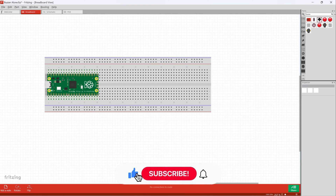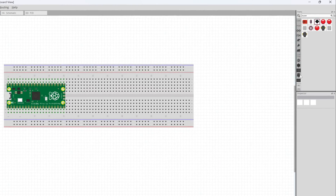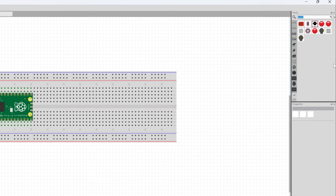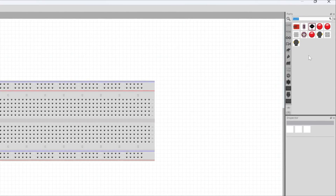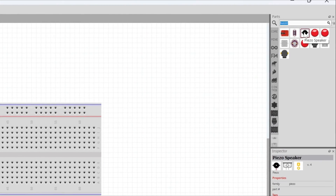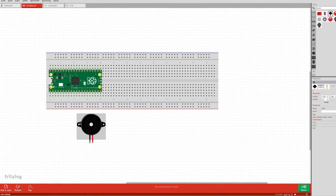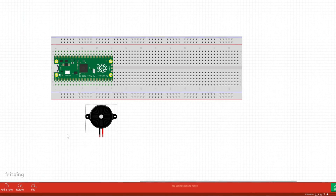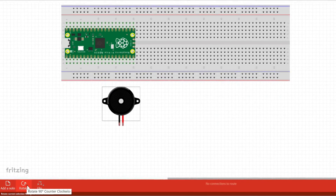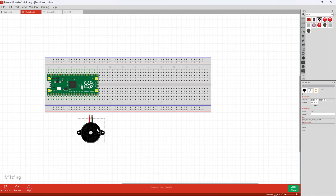Here I am in Fritzing and I've got my Raspberry Pi already on my breadboard. I'm going to grab the buzzer — I'll go to the right-hand side where it says Parts and scroll all the way to the top until you see the search bar. You can just type 'buzzer' or go through and find it yourself. I'm going to grab the first one I see — anyone with two pins is fine. I'll drag it onto my circuit diagram, then flip it around by going to the bottom of the screen, clicking the rotate arrow, and rotating it 180 degrees.